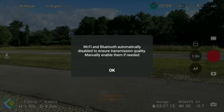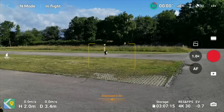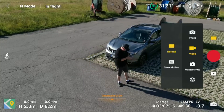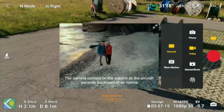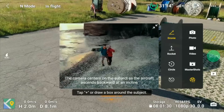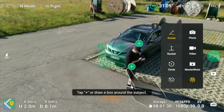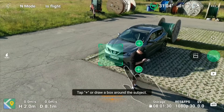Now we are up in the air. Wi-Fi and Bluetooth are automatically disabled — I guess they learned a lesson or two there. Let's start by going into quickshot modes. It instantly recognizes me, and we want to do circle, then pick me as the subject.